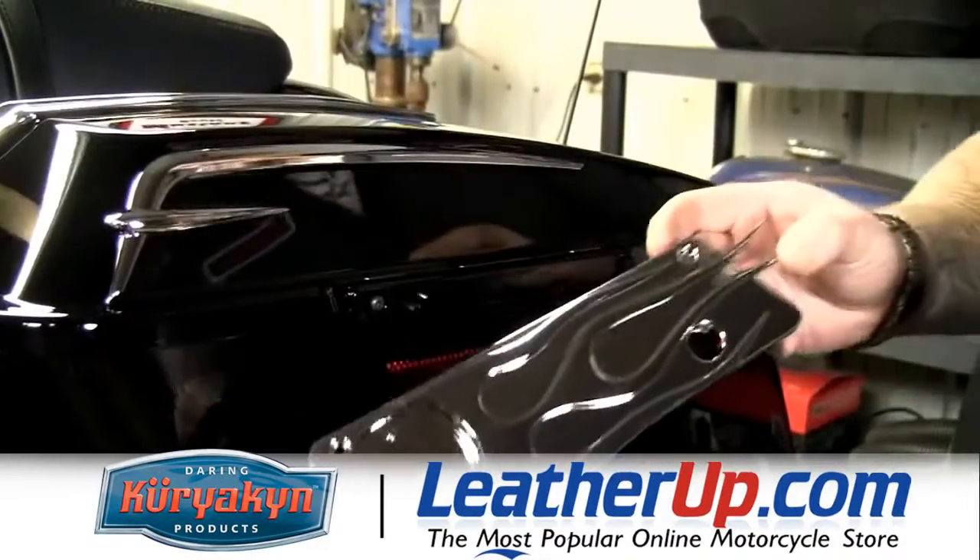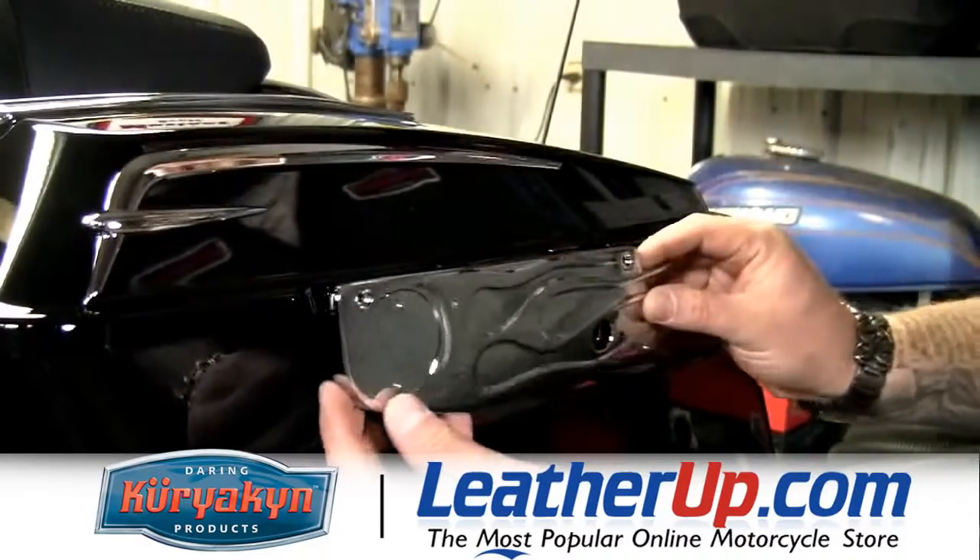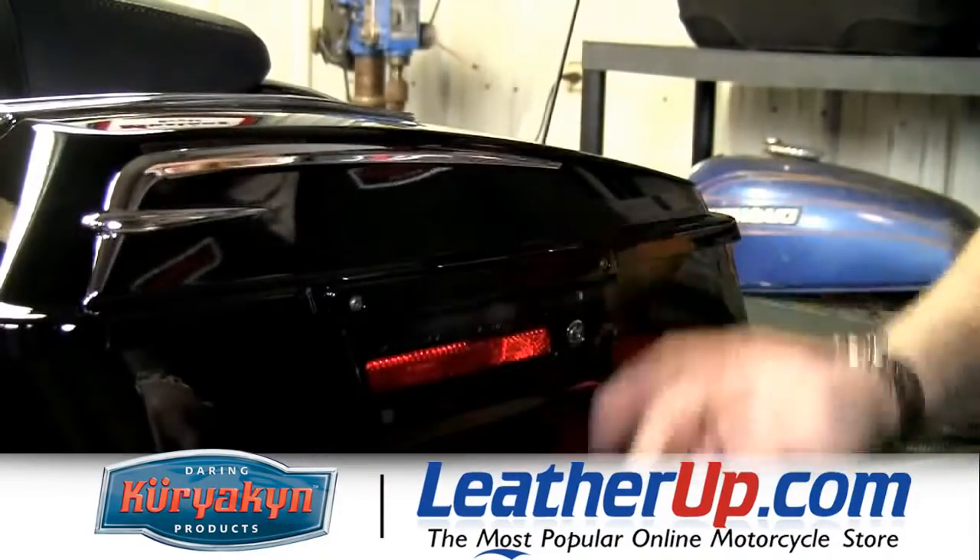Now the final piece we're going to install is these flame saddlebag latch accents, which are going to mount right onto here, but first we've got to take these black ones off.